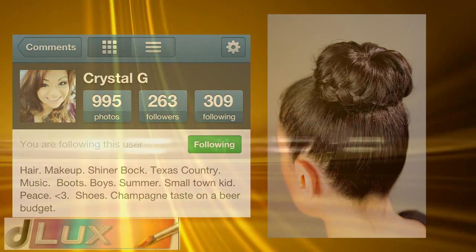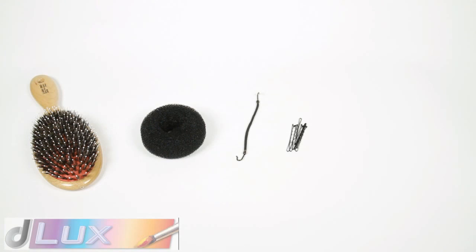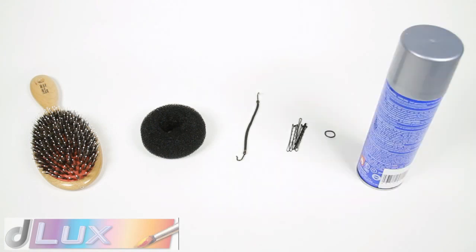For this tutorial you will need a brush, hair doughnut bun, ponytail hooks, hair pins, elastic bands, and hairspray.